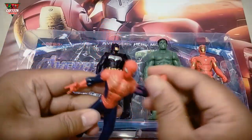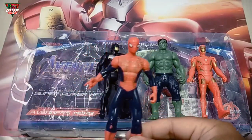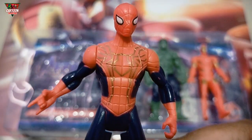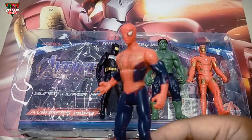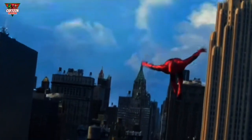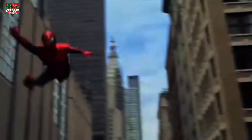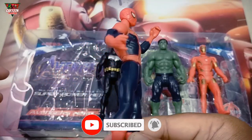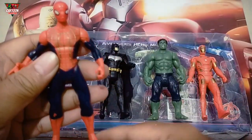And this — wow — superhero with red and blue color. This is Spider-Man! Let's get to work! Spider-Man! Wow, wow — amazing!